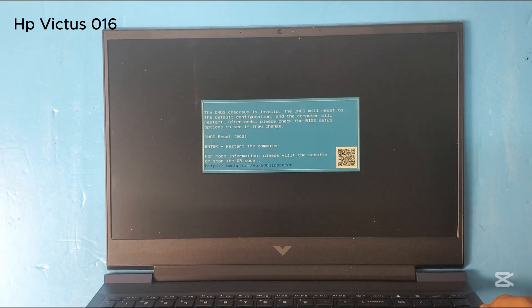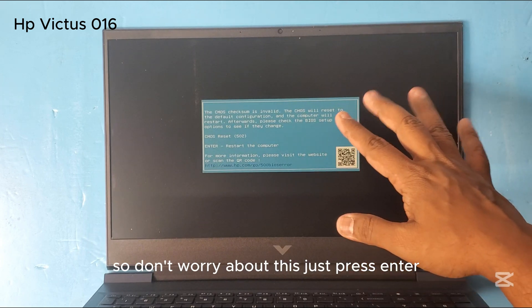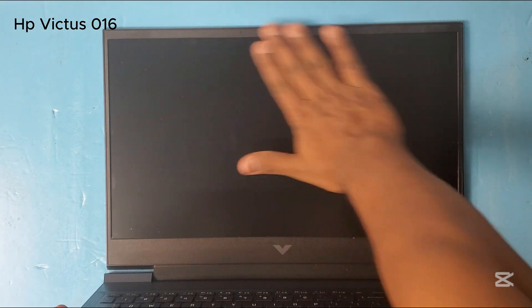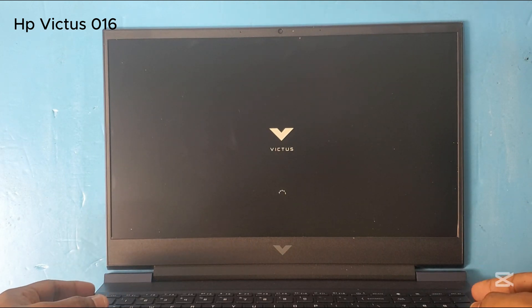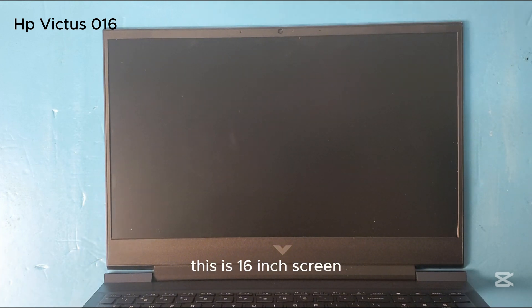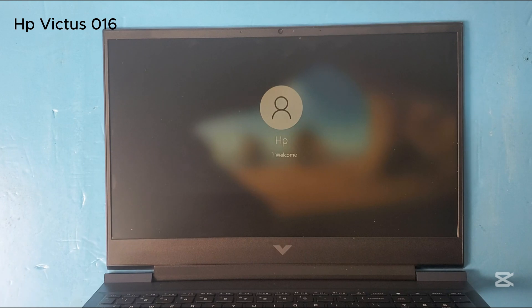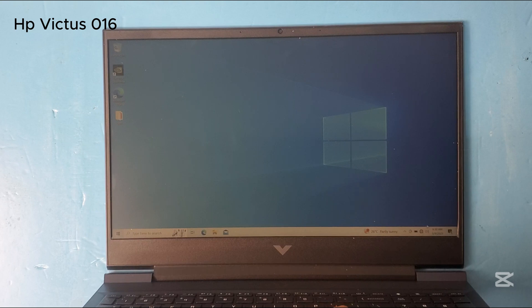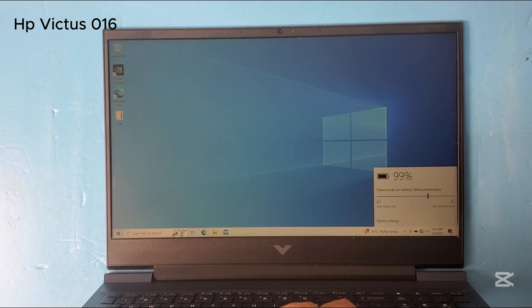The laptop is turning on. Because we changed the battery, it will give a CMOS reset error — don't worry about this, just press Enter and it will move forward. It will restart. This is a 16-inch screen. Okay, now let's check the battery — it is showing 99 percent.